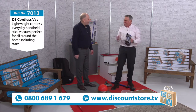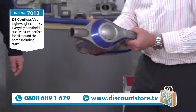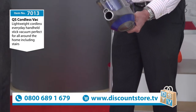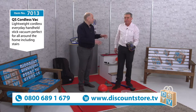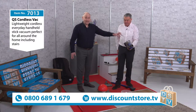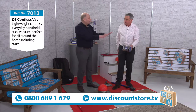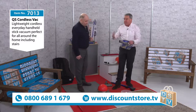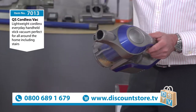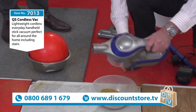People want a cordless vacuum at a good price — they don't want to pay three or four hundred pounds — and that's why this is so good. This is honestly the vacuum cleaner that Michael uses in his house. He has brought it from his house to demonstrate here today, and that tells you a lot about how good it is. It's not as powerful as corded vacuums, but for convenience — stairs and things like that — it's perfect.